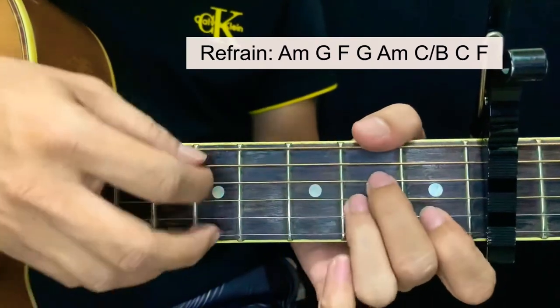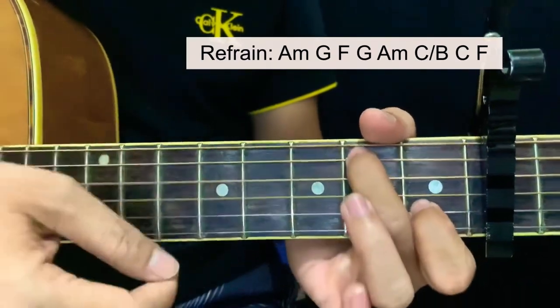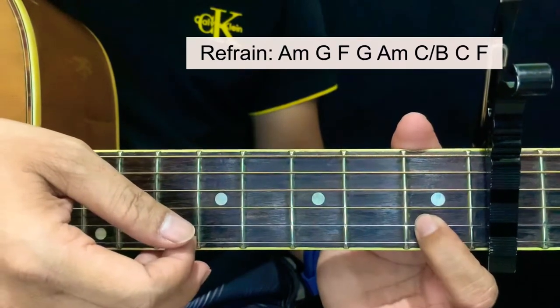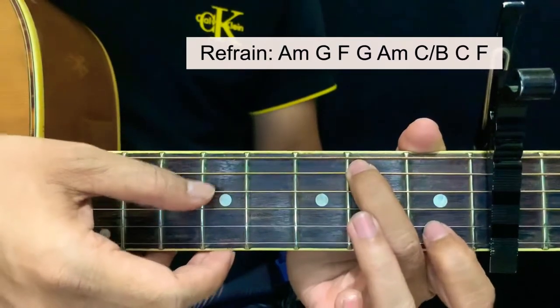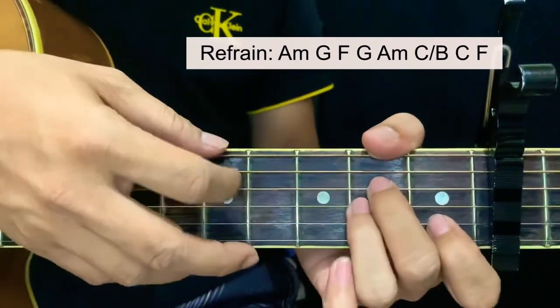For the last part: from A minor and then to C over B — starting at the first fret of the second string and second fret of the fifth string — and then a C and then an F.